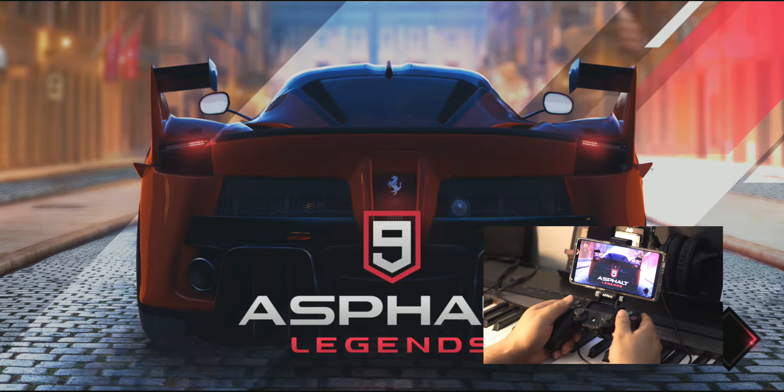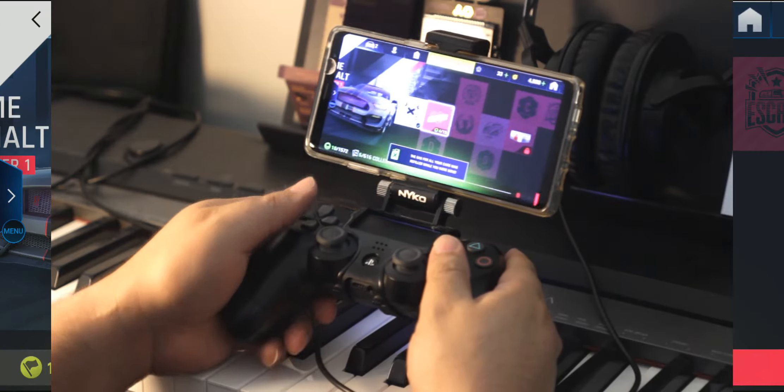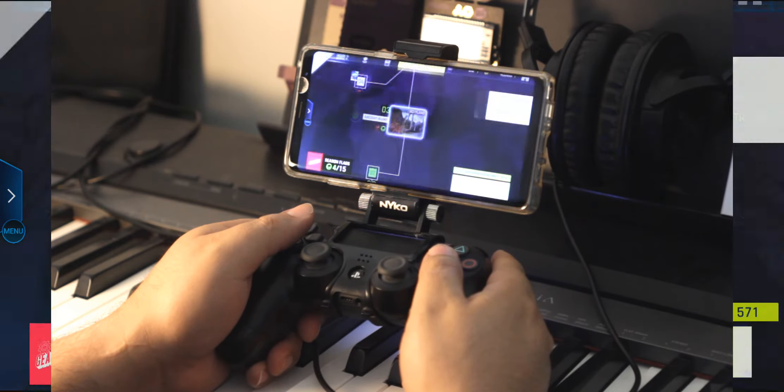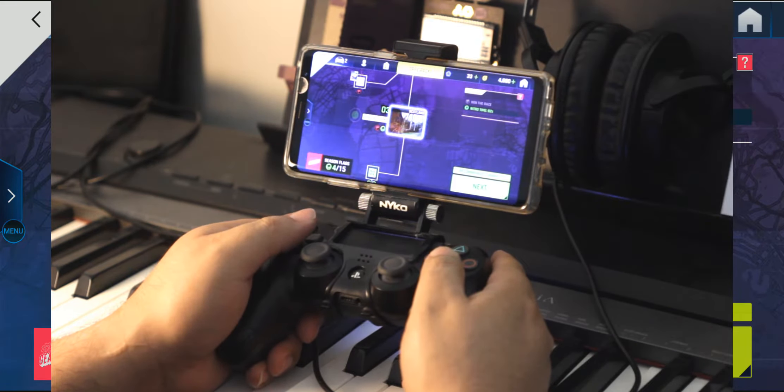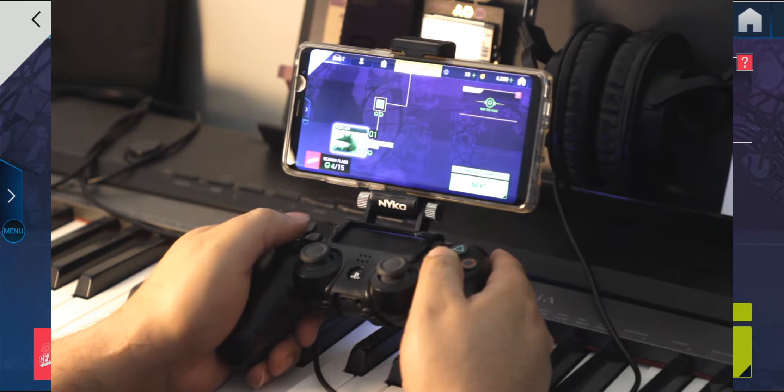Right now it's already paired with the Galaxy Note 8, and now it's connected via the Smart Clip, installed via the Smart Clip and connected to the DualShock 4 controller via Bluetooth. We run Asphalt 9 now and we're gonna run one of these stages.